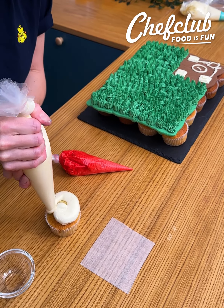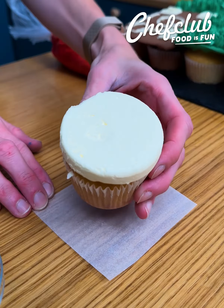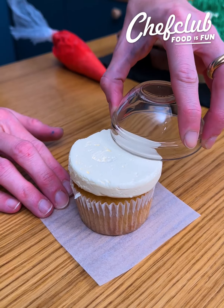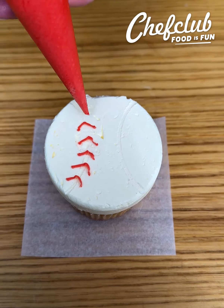Take your cupcake and white buttercream, flip it over, and just chill that quickly. Use a bowl to trace the lines of your baseball and add on your red threads.